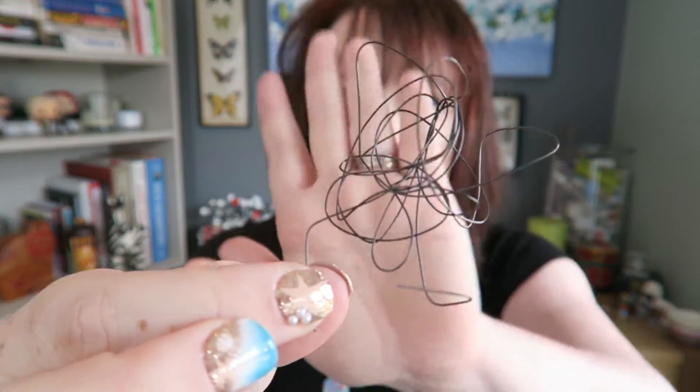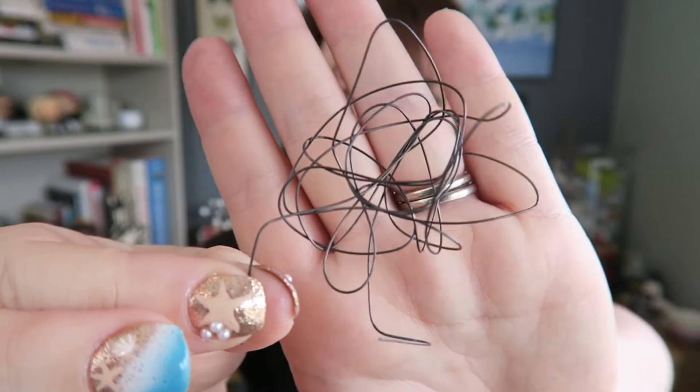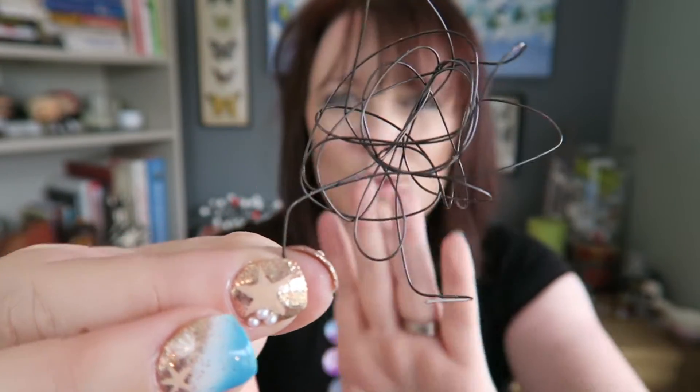Let's get back to our wire. I've screwed this up — you can see this is no longer a straight bit of wire. It is all screwed up.